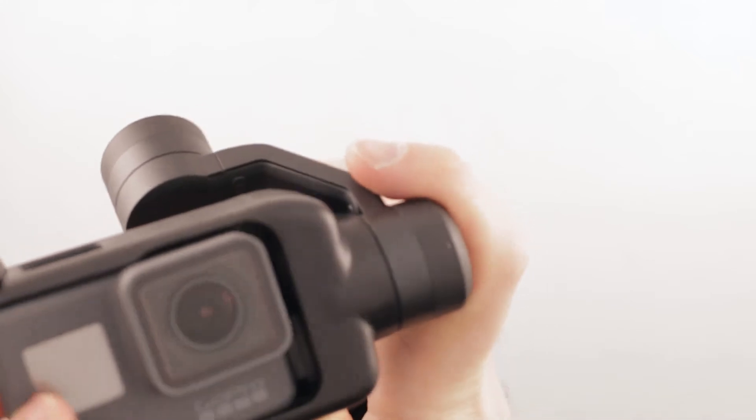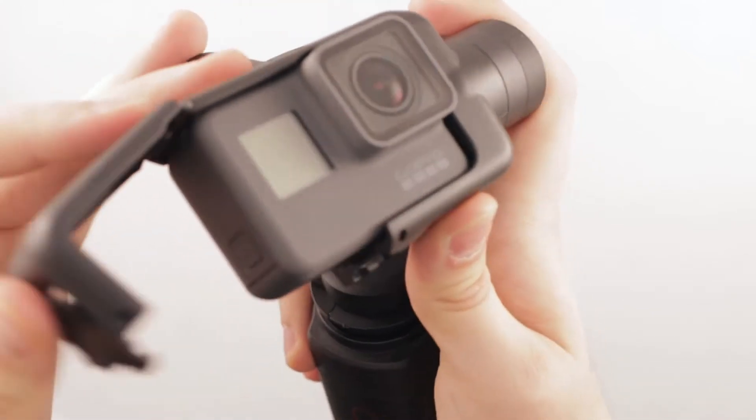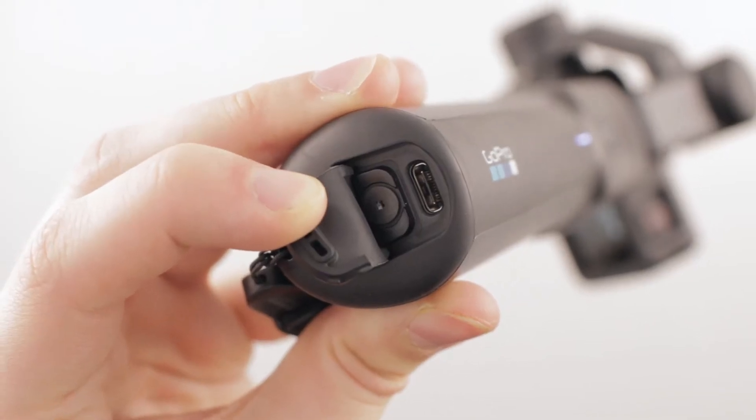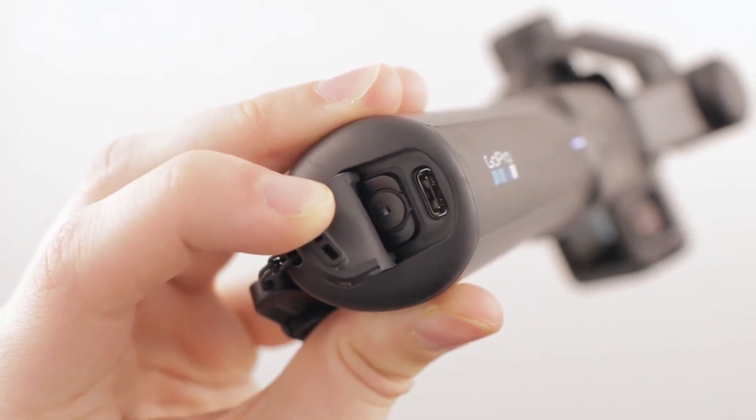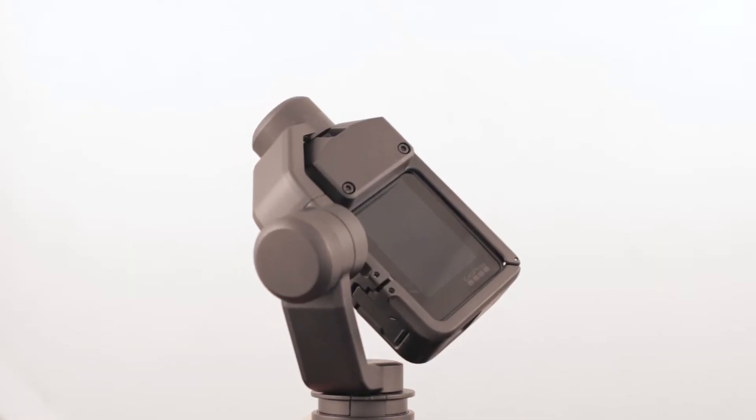Both cameras mount easily just by sliding into place and then connecting by the terminals. The Karma Grip has an internal battery which also charges the Hero 5 when mounted. This should give you probably about one and a half hours to one hour forty-five.